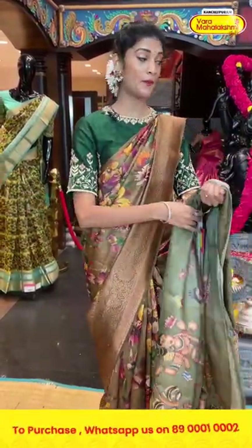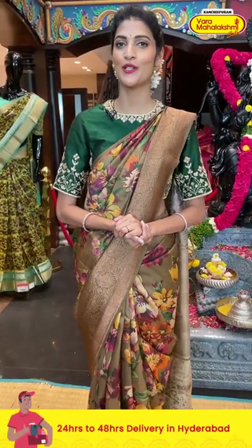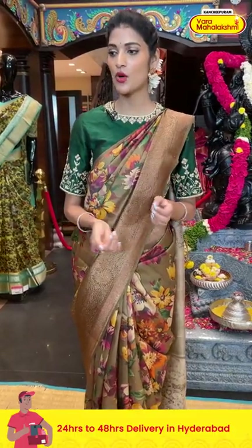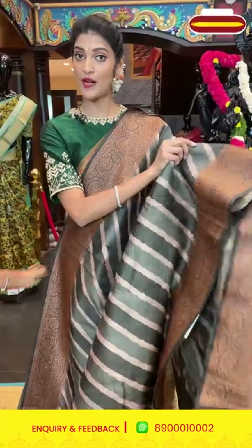Ladies, remember all the prices shown are at best weavers price, valid only until 24 hours. Don't miss this offer — grab your favorite sarees before the offer price ends.